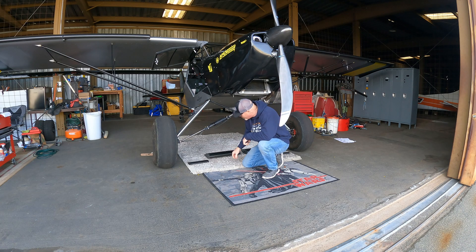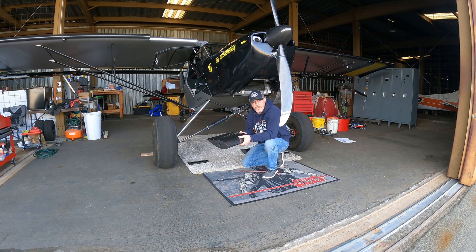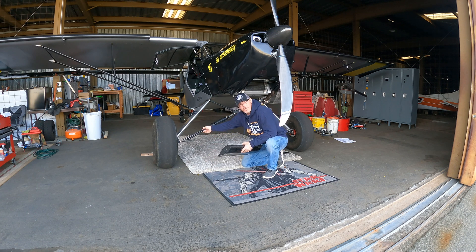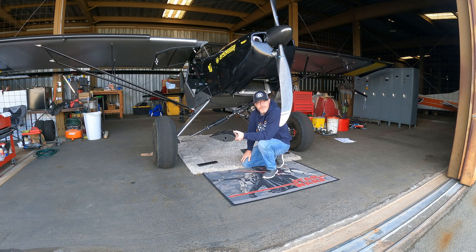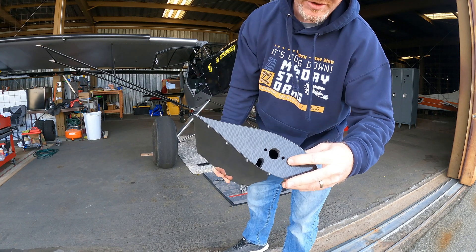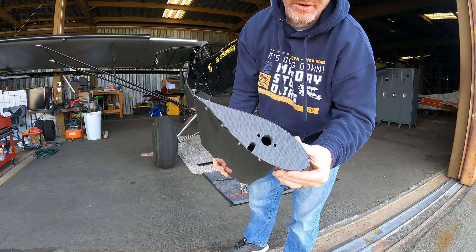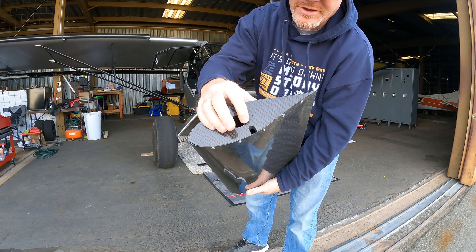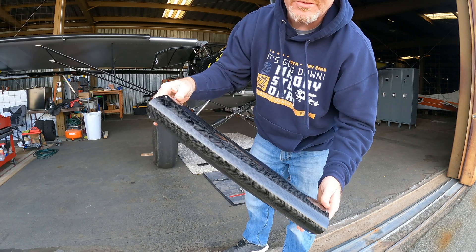We've got a new product from my carbon fiber supplier DC Composites. These are really cool — they're shock fairings. There's a little piece that goes down for the bottom portion of the shock shaft as well. They have 3D-printed ribs with laminated carbon fiber on them and a carbon fiber shell.